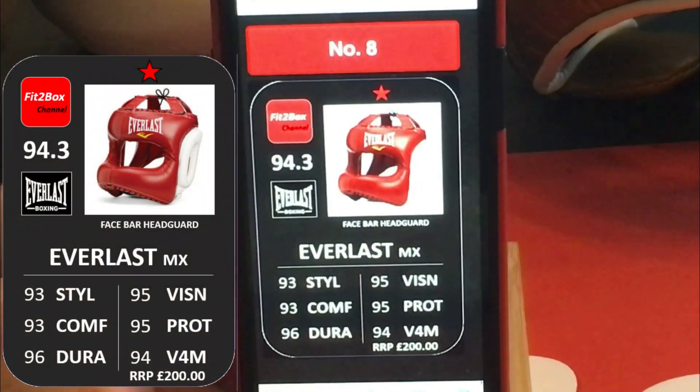Number 8 is the Everlast MX. Well constructed, achieves a Fit2Box 1 star, very good rating — but for me it just gives you a bit too big a target when it's on your head.